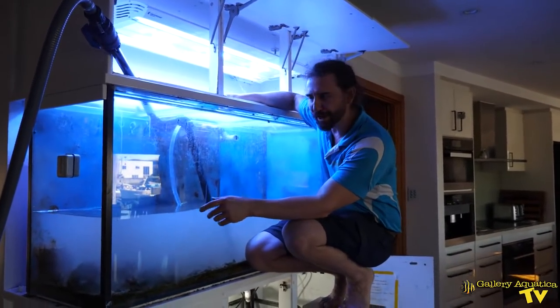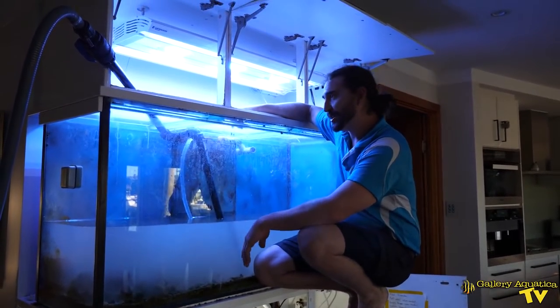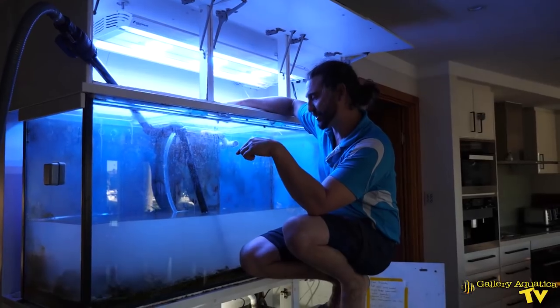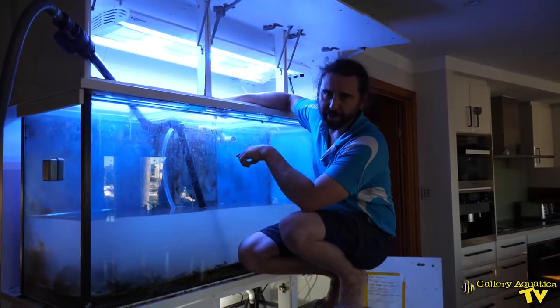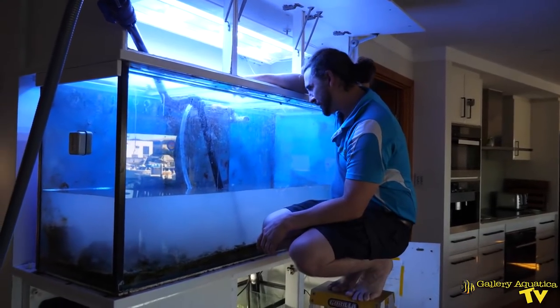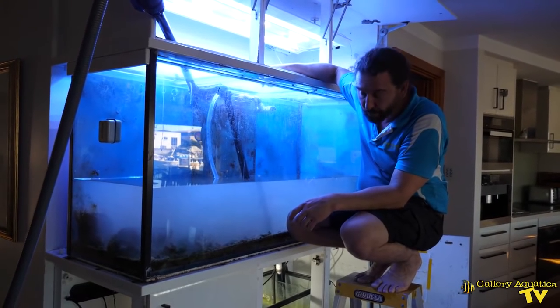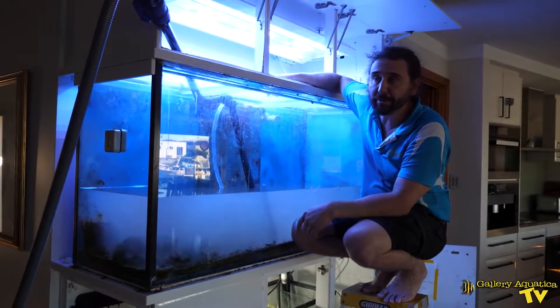Our candy cane wasn't quite long enough to reach to the bottom in its normal operating position, so we've got it angled so that it will drain all the water all the way to the bottom, which is going to save us a fair bit of time. We've still got two more fish to catch out and we have to work out how we're going to get this sump out.